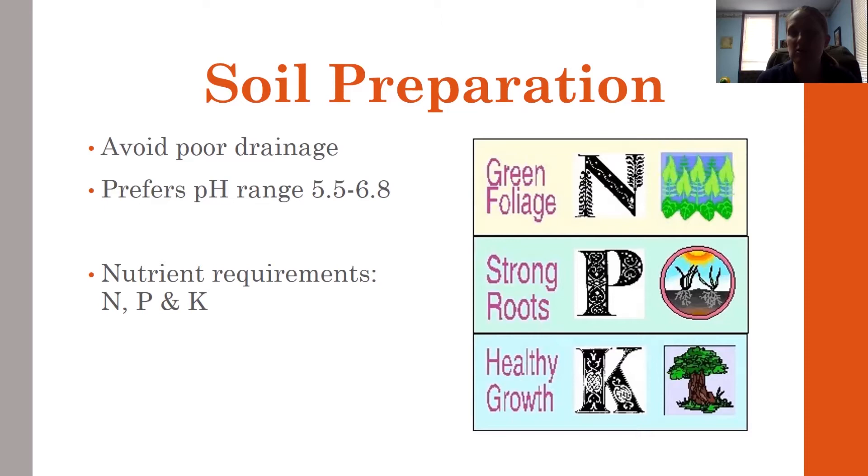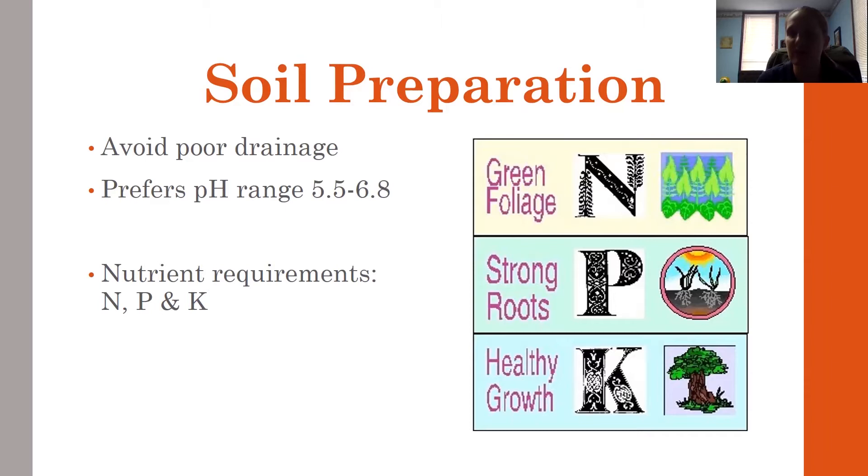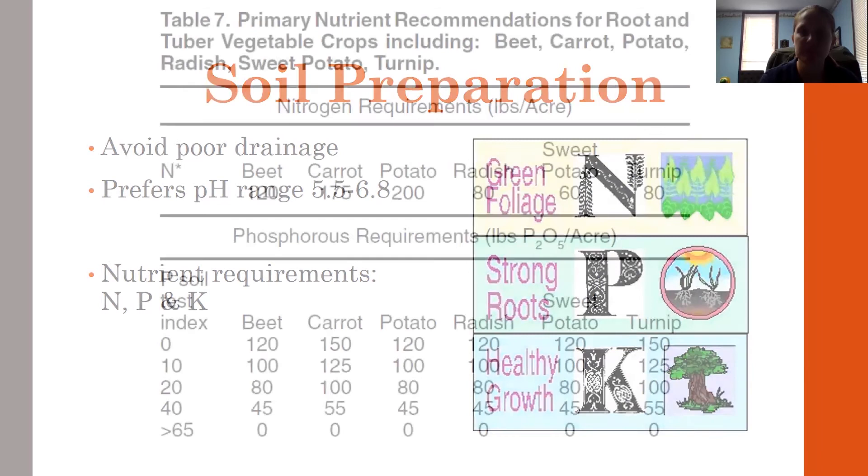You might need lime, and you may also need nitrogen, phosphorus, and potassium — that's the N, P, and K. Every year you will always need nitrogen. For typical gardens, we want a pH around 6 to 6.2, not down in the 5.5 range. Around Mason County we typically have higher pHs, but occasionally I do see places with a low pH of 5.5, which is a little too low. For turnips, you would need 80 pounds of nitrogen per acre, though for a small garden you'll need much less. Nitrogen is something you always need, even if your soil sample says you don't need phosphorus and potassium.